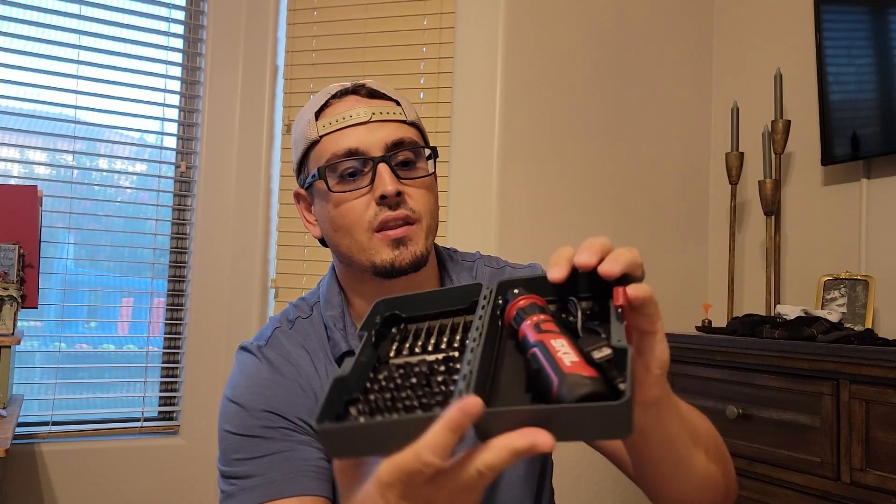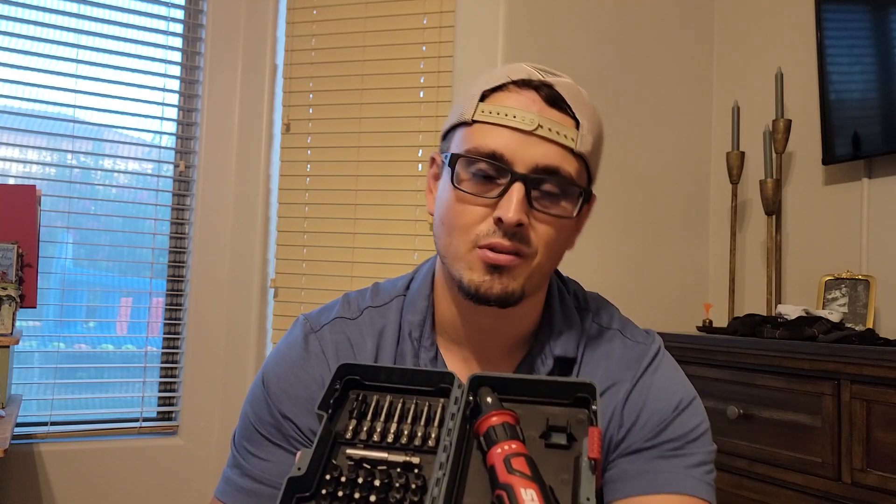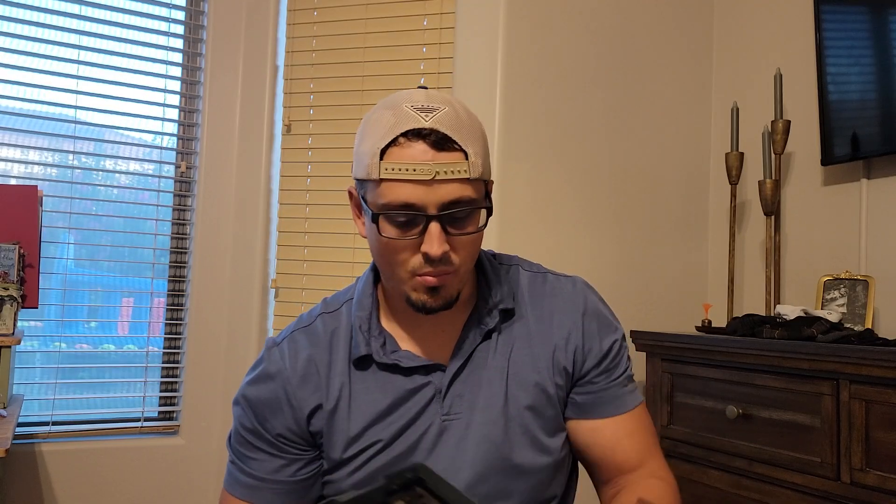I got this off Amazon for I believe in the 30s, and again the link is down below. It comes with a hard case, and when you open it up it comes with bits too, which is really nice. It also comes with the actual electric screwdriver and a charger. I will say the charger is a little outdated — it's an old USB style and I prefer USB-C with everything, but it's not that big of a deal. It's to charge an electric screwdriver, so I'm not going to get hung up on that.